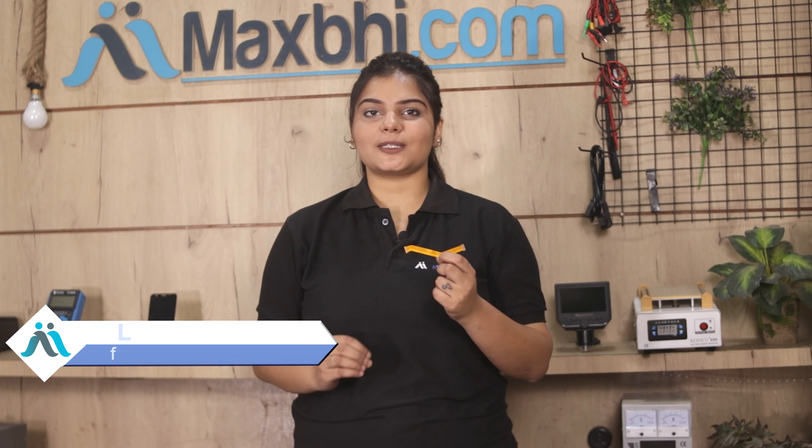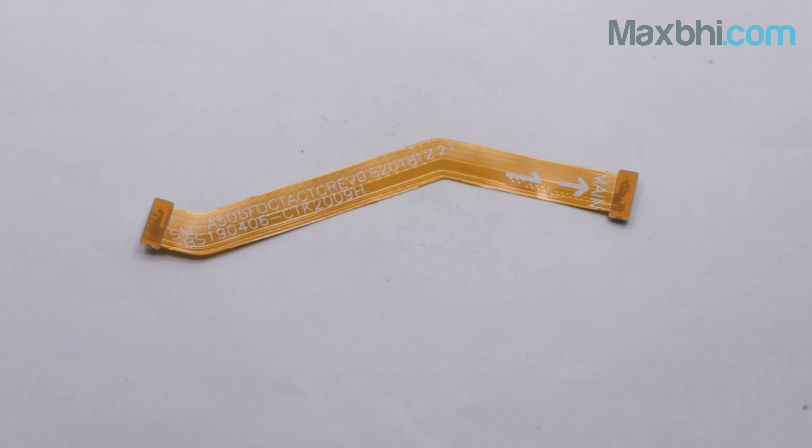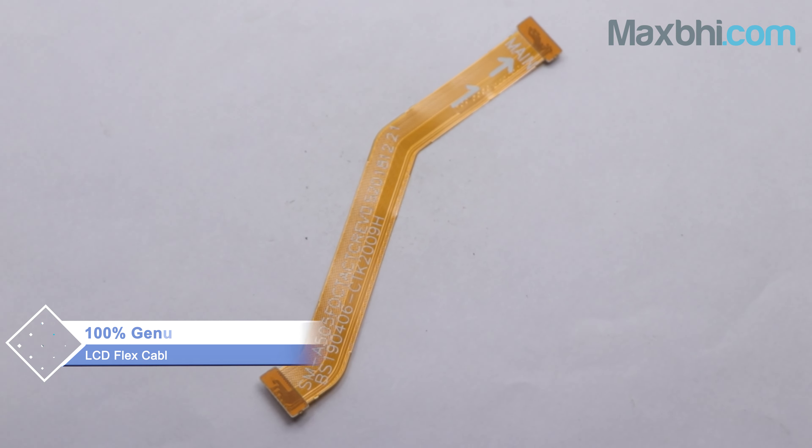Yes friends, you can find on our website MaxP.com the Samsung Galaxy A50 new LCD Flex Cable. This LCD Flex Cable is a 100% genuine quality product which works similar to your original product, with a perfect fit for your Samsung Galaxy A50.